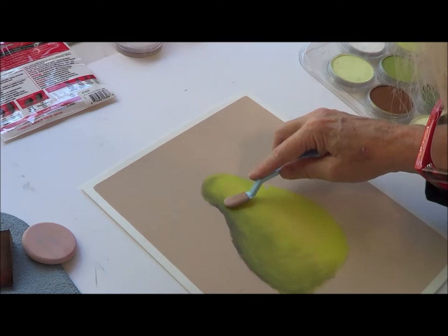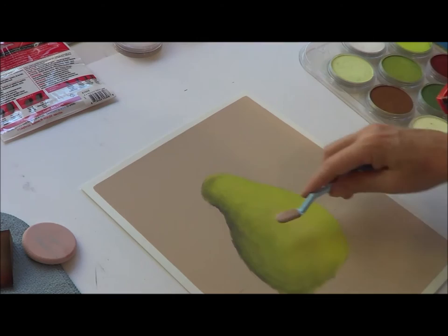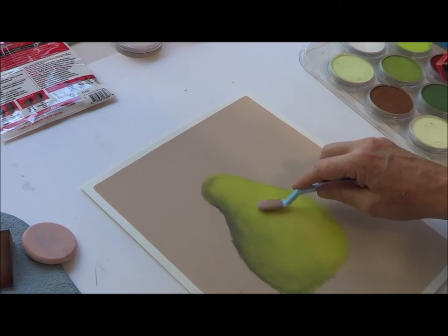I'm going like this and then like that so I can get this all blended nicely. I'm using a crosshatch kind of format. That's the base of the pear.